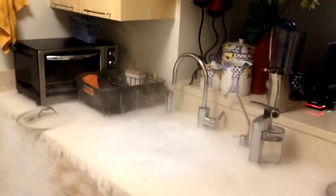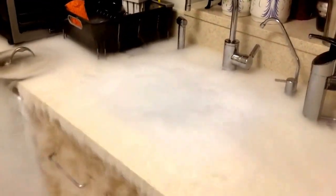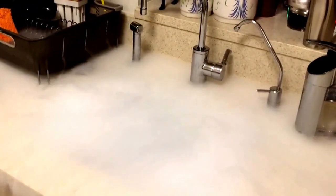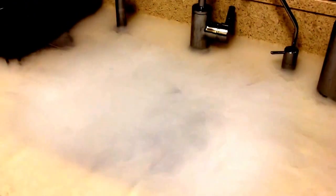We had an initial explosion that actually reached the ceiling. Don't try this at home, by the way, under any circumstance. It's very easy to die from an experiment like this.